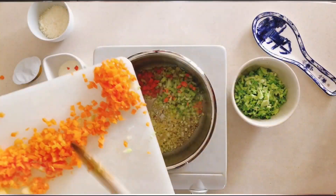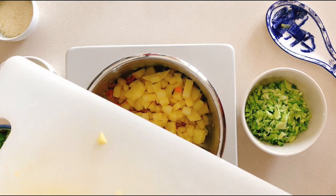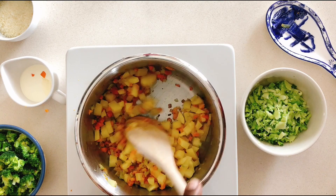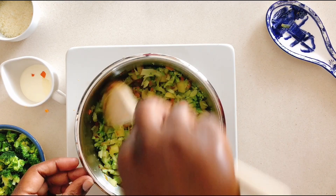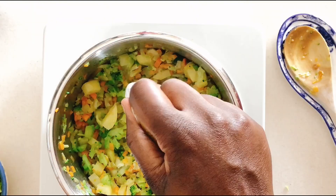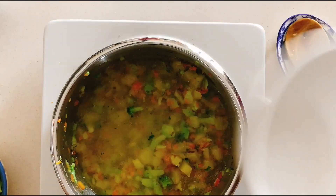Once the onions are softened but not brown, add in the celery and the carrots and let that cook for about two minutes, before adding in the potatoes to cook for one minute. Lastly, toss in the thinly sliced broccoli stem and let that cook for about two minutes, before putting in the vegetable stock pot. If you have vegetable stock, use about 300 ml and keep a little extra in case you'd prefer a thinner soup. Otherwise, stir the stock pot into your vegetables, pour in the water, let that simmer for about 10 minutes, and don't forget to add the salt.